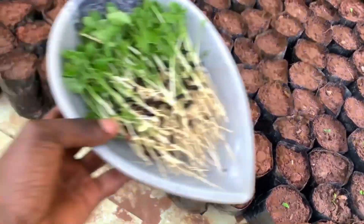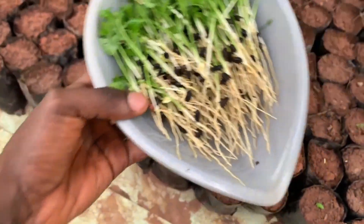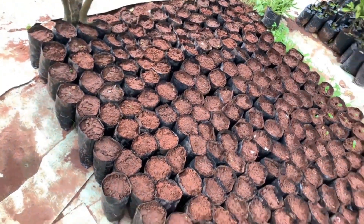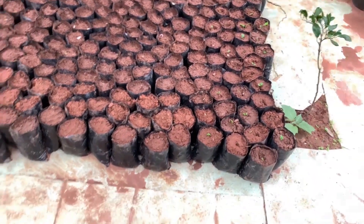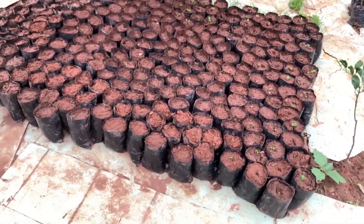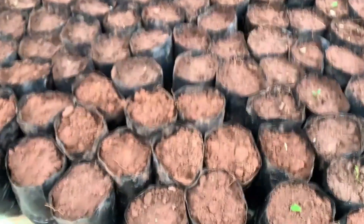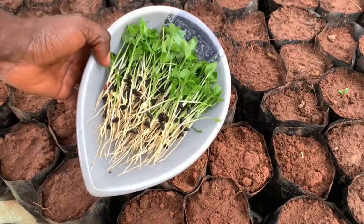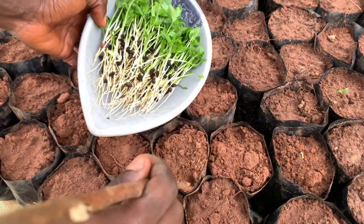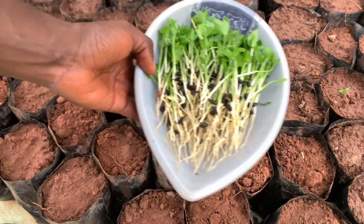We are going to transplant all the lemons to the bags permanently — this is up to 300 bags right here. We'll be transplanting all of them inside the bags for them to start growing. I will use this stick to make holes inside the bags so that I can plant them properly inside the poly bags.